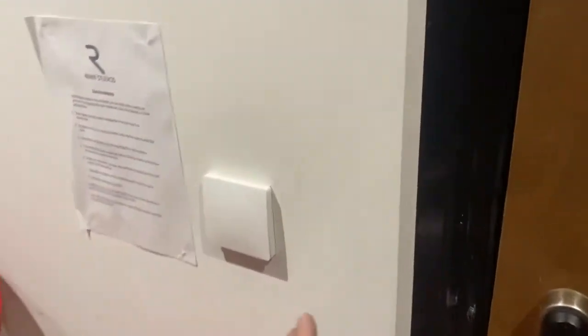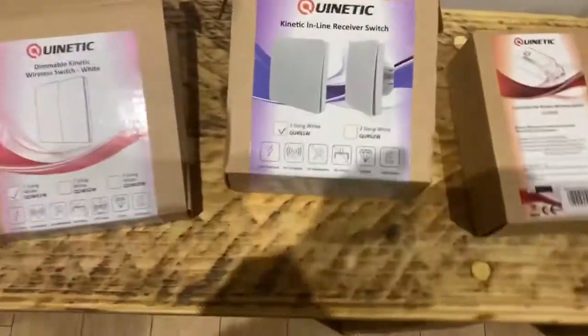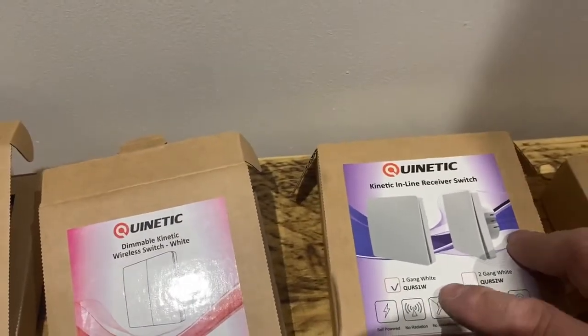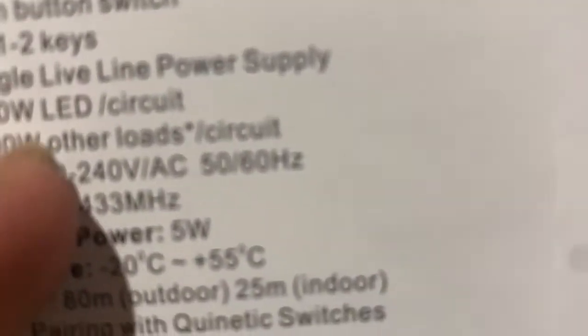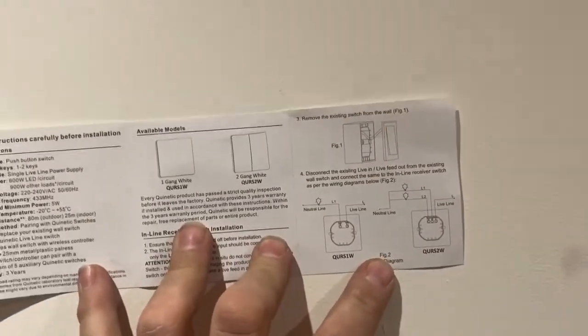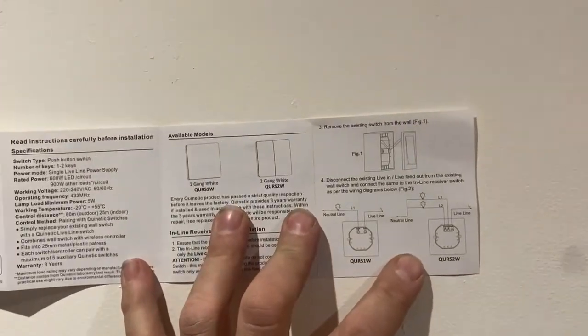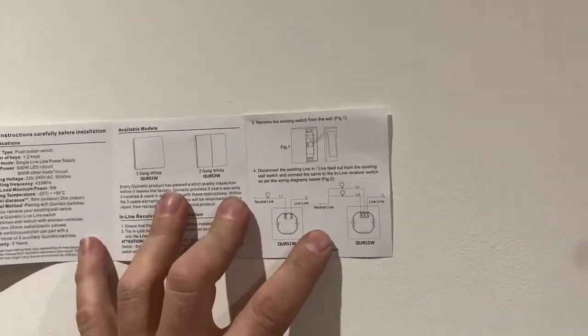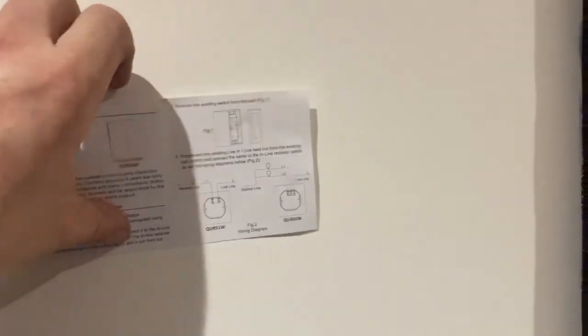This one is the main one, so it's got the main incoming - all the main connections are coming into this switch first. What we decided to use today is one of these switch units - it's the QURS1W. These replace the light switch, and the good thing about these is you don't need the neutral. All you need is a live and switch live, which is great compared to a lot of other wireless switching systems that all need a neutral. With these ones they straight replace a normal light switch with a permanent live and a switch live.